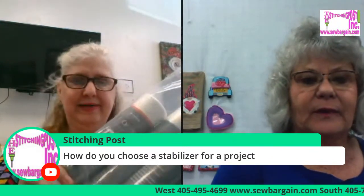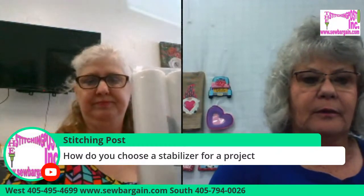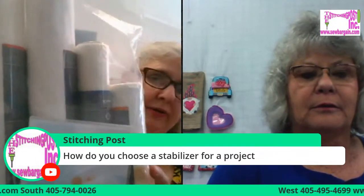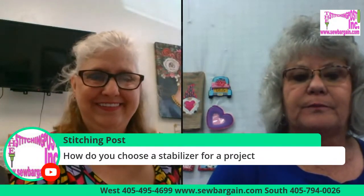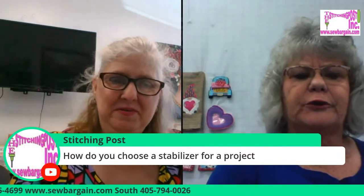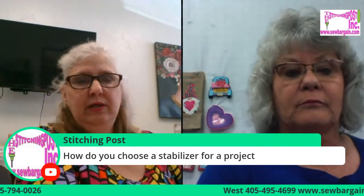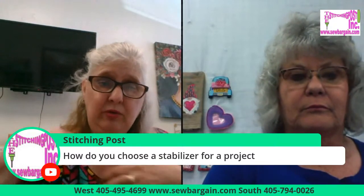I wanted to show these bundle packs — it's cool, and it has a design pack in it. I have the garment bundle, and that's a good one because it has the topper and the no-show mesh. It also has the woven fusible cut away. The rule of thumb is that if you have any kind of stretch — like if my dress has stretch — you want to use the cut away. If you wear it, don't tear it.